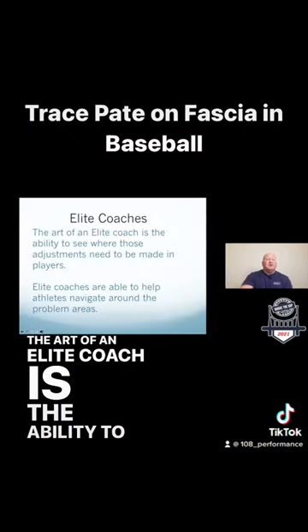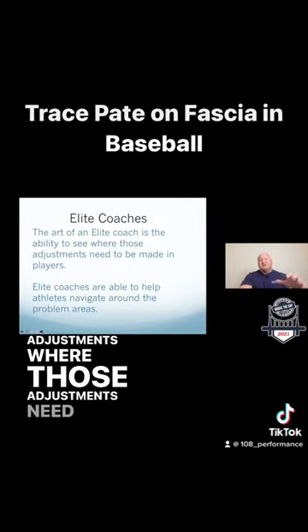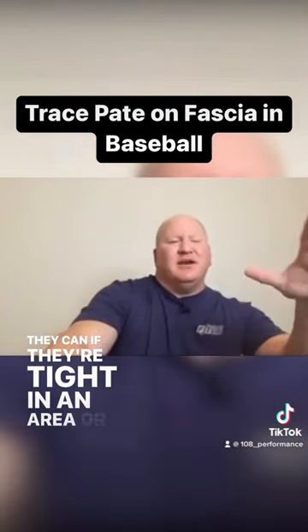The art of an elite coach is the ability to see those adjustments, where those adjustments need to be made in their players. They're so in tune with their players, they can tell if they're tight in an area or not.